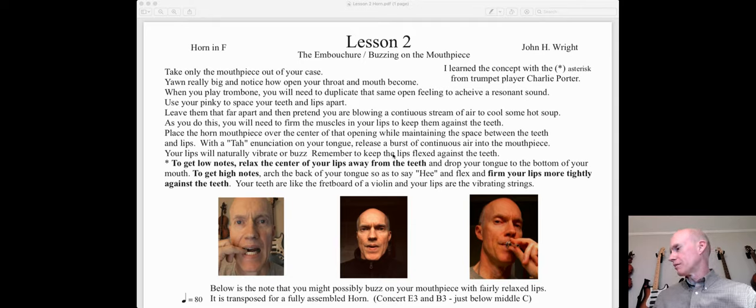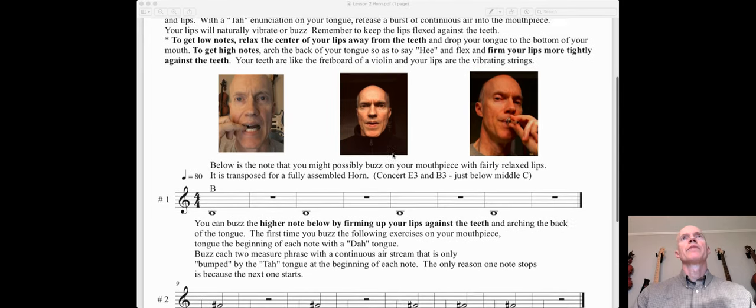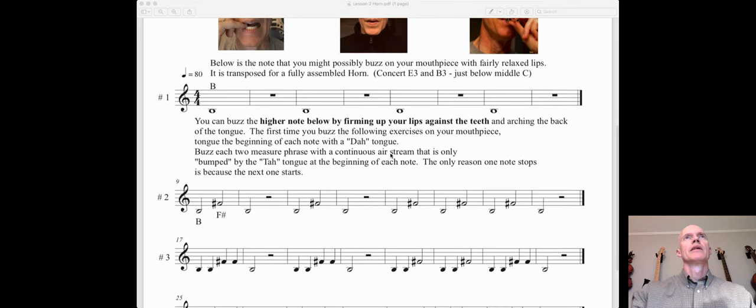The pitches we're going to play for this lesson — let's look at number one right there. This is transposed for a fully assembled horn, but if you've got a piano close by, find the B just below middle C — that's the note right there. This is a whole note; it looks hollow and takes up the whole first measure for four beats. The second measure has a whole note rest, also four beats of silence. Four beats of sound, four beats of silence — it goes back and forth.